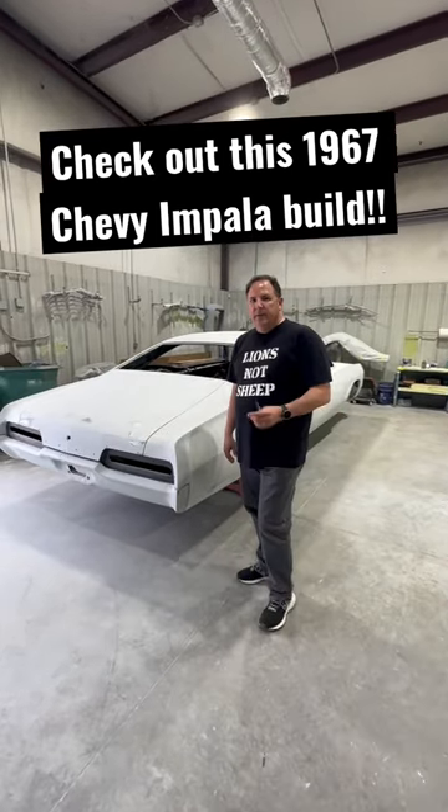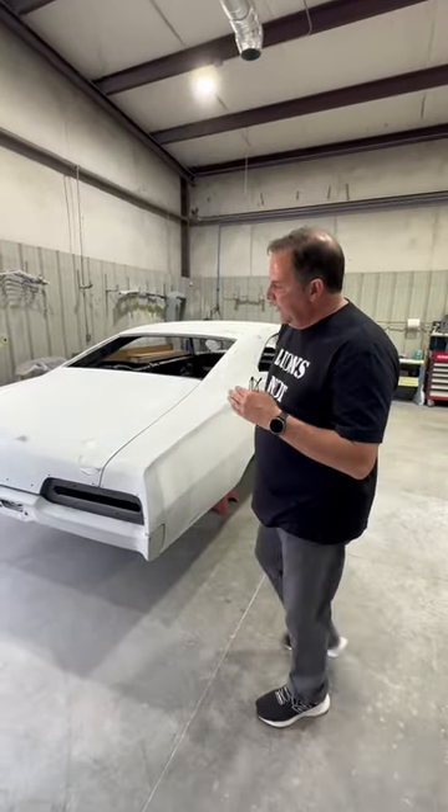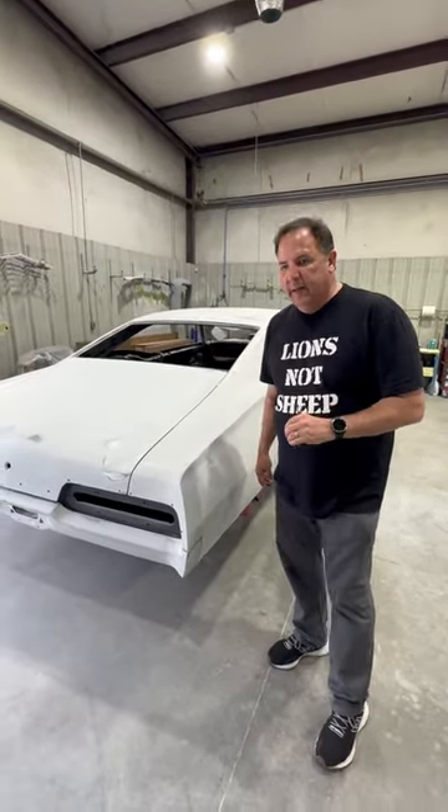Hey guys, this is Gents with Creative Rods. I want to show you this 1967 Chevrolet Impala. What we've done to it so far — we're getting close to paint on it.